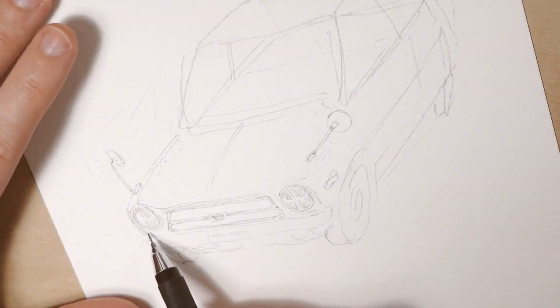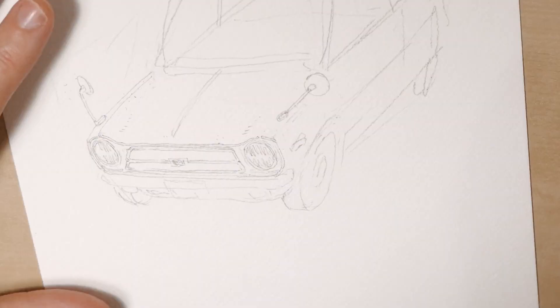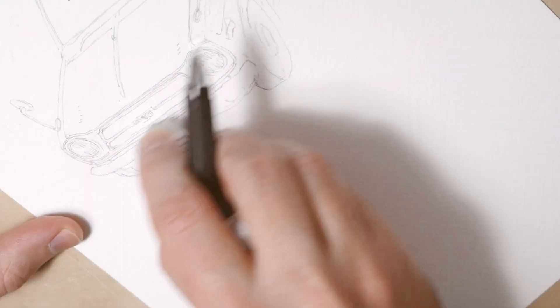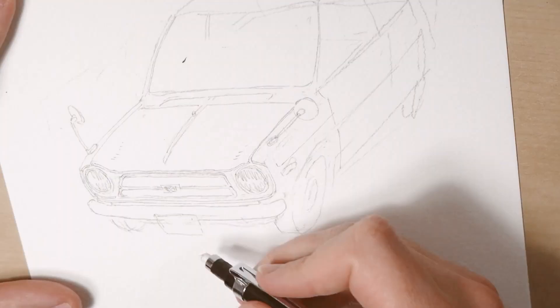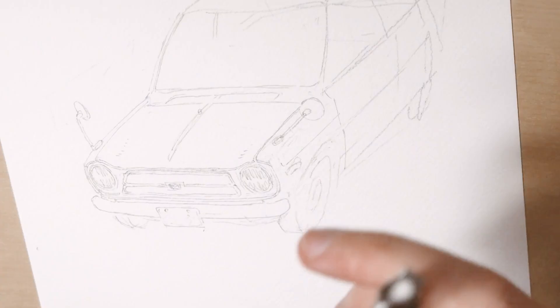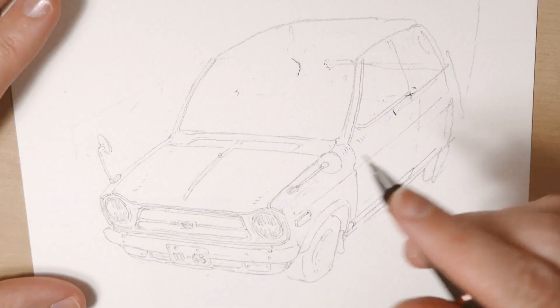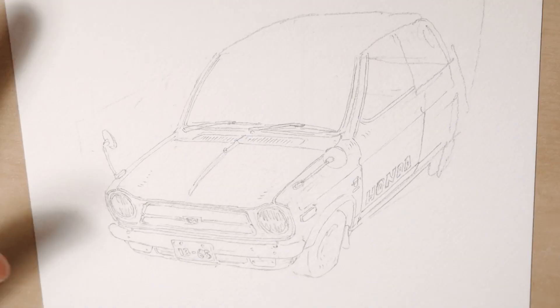But I wanted to paint something a little bit different this time, something a little more challenging, because I'm not used to painting with watercolors stuff that's made from metal and has a lot of reflections and shiny textures that buildings usually don't have. So I chose a car from all of the photos of interesting, cute, and vintage cars I took with my iPhone while just walking around Tokyo.